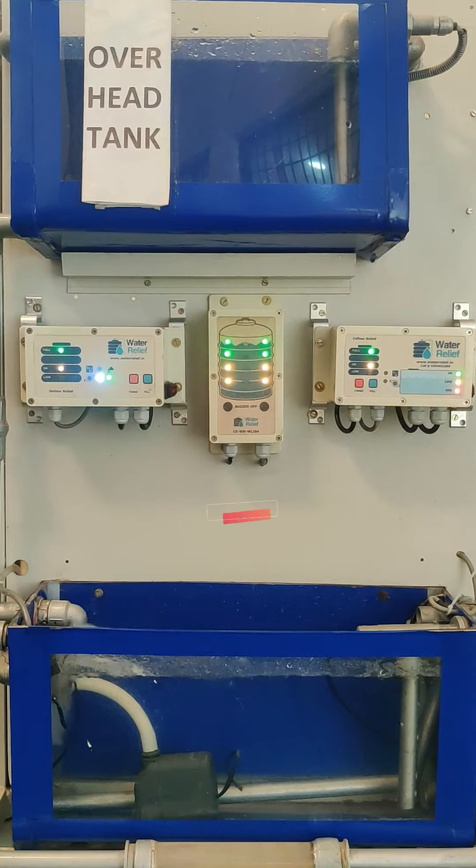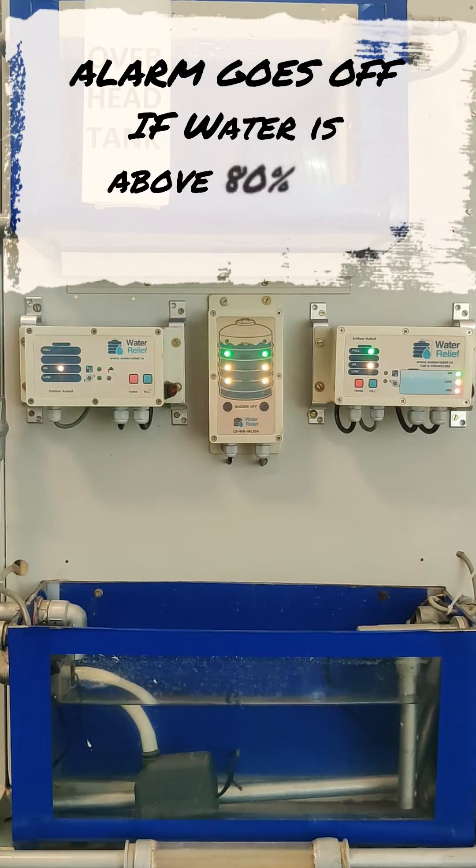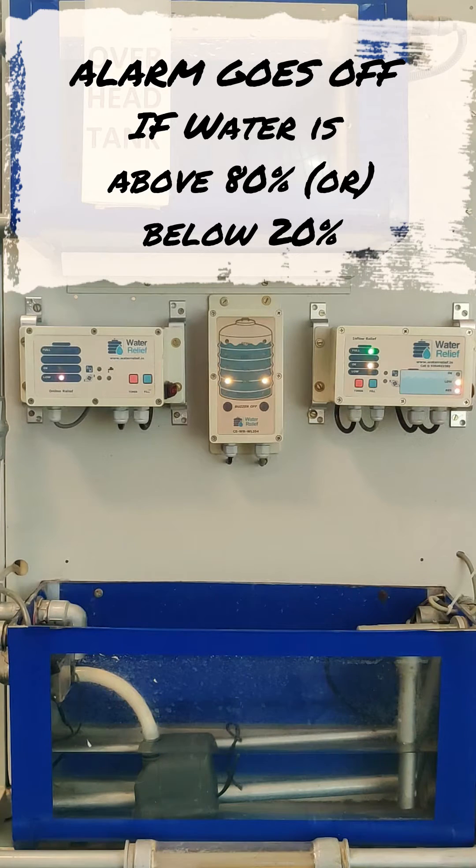In order to silence the buzzer, just press this button. The alarm goes off if the level of water is above 80% or below 20%.